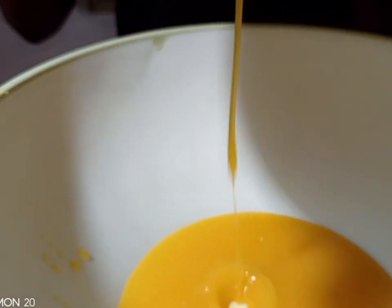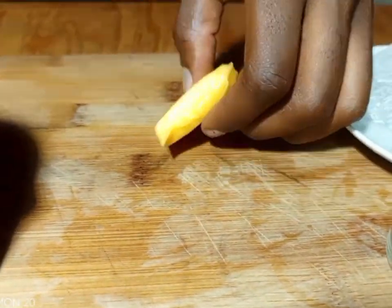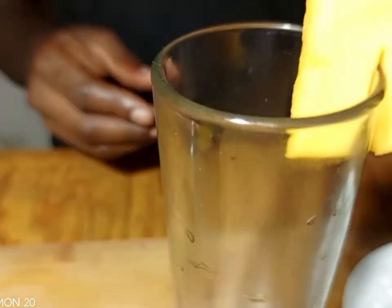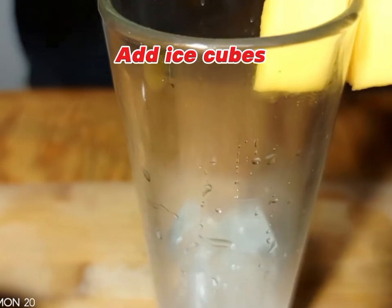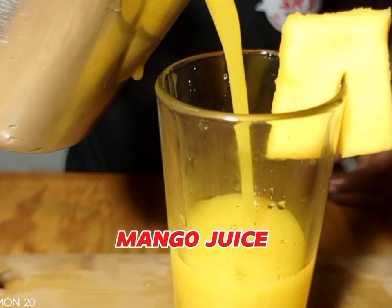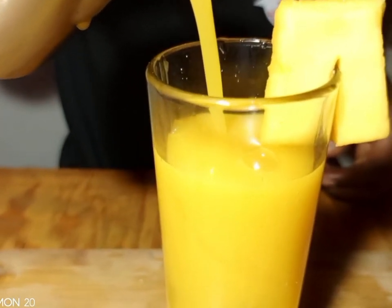After blending, you're going to strain your mango juice. Pour it into the glass. Add ice cubes — the reason we apply ice cubes is because we want the juice cold. The juice is too yummy when it is cold. Then apply your mango juice.